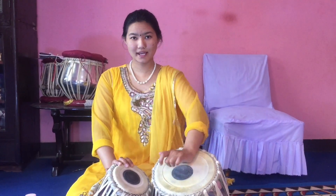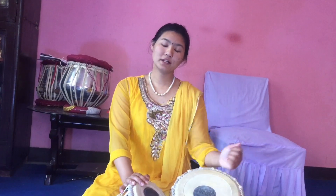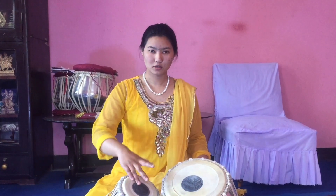Let's see how to play these bols first. In ge we have to play ge. In ga bol also we have to play ge. In the next bol we have to play di. In na bol we have to play na — the na which we had learned previously.